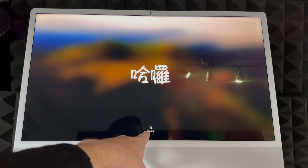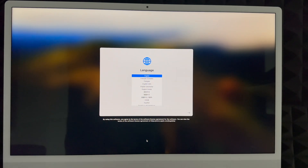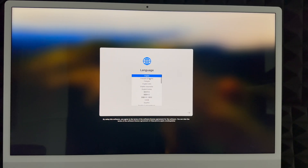Click right there and at this point just choose your language. Scroll through — you can choose any language you would like. There are a lot of them. Once you select it, go to the arrow on the right-hand side. In this case we're going to choose English, then click the arrow and keep going with the setup.